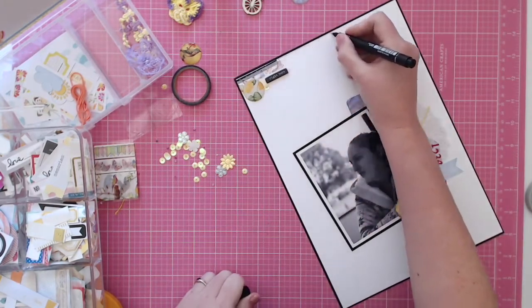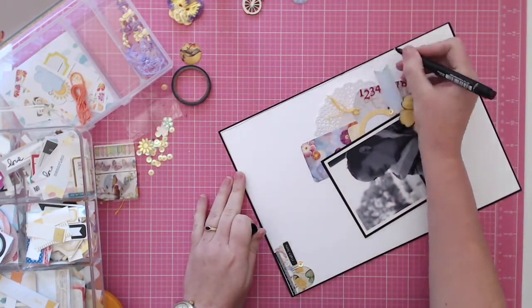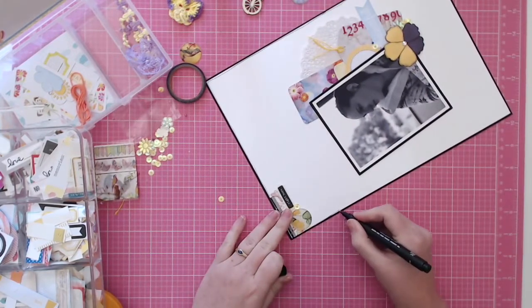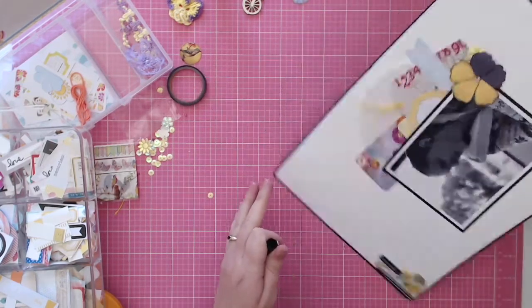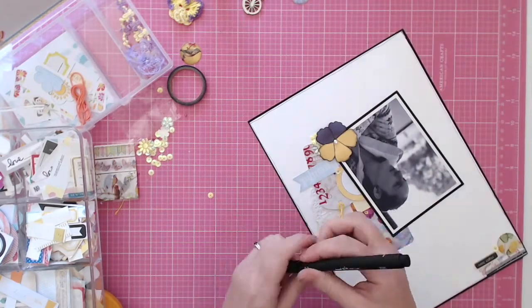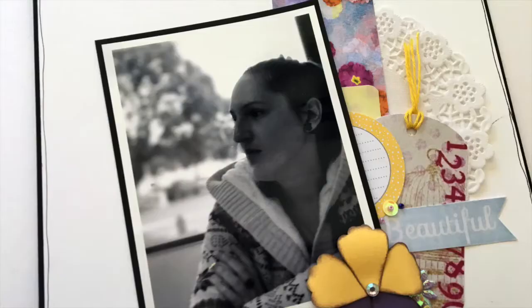I put one of those chipboard stickers that says 'right now', then a black line border around the edge — and that is this layout done, guys! Thanks again for watching. I'll leave a link to the Scrapping Fun Kits blog below so you can go and subscribe and get yourself a kit. Don't forget to like and share this video and subscribe to my channel for more videos!